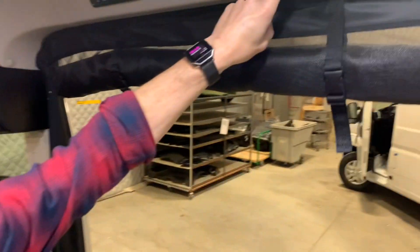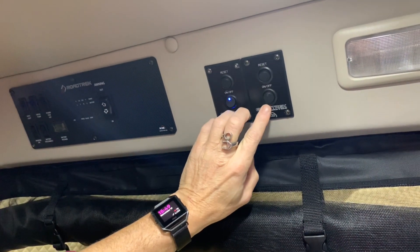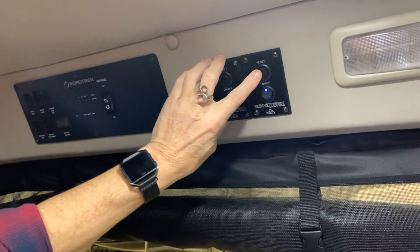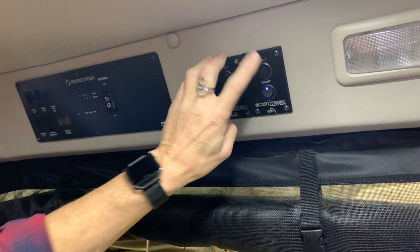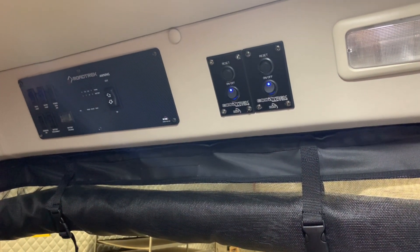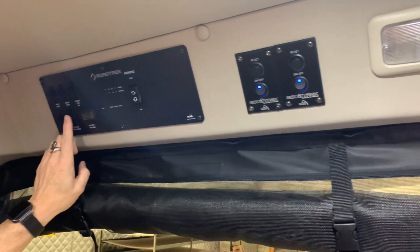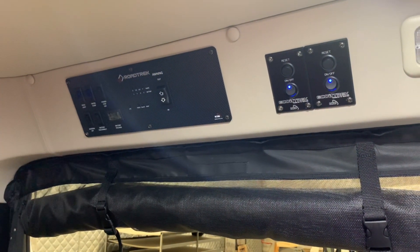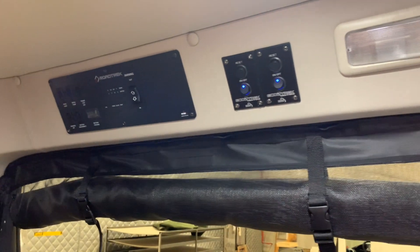We're going to go over the Ecotrek modules first. We already have the system power on, but I will show you how to activate a lithium module and what's required in order to turn it on. If temperatures are correct and all systems are in play, the light will come on. If not, you can activate it by hitting the reset button. You will have power in the coach after you hit your battery disconnect switch, which joins the 12-volt system to the battery.